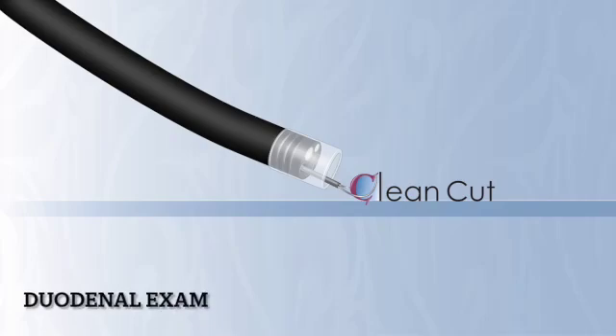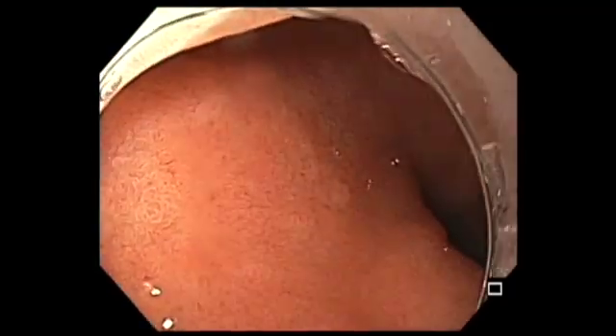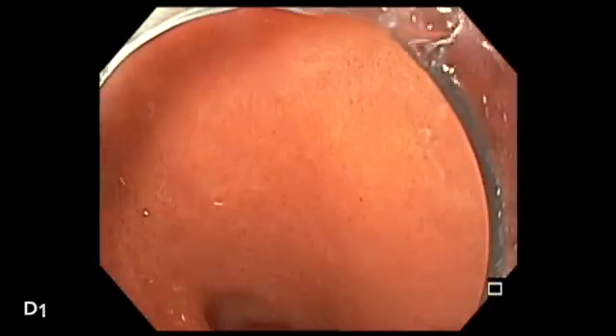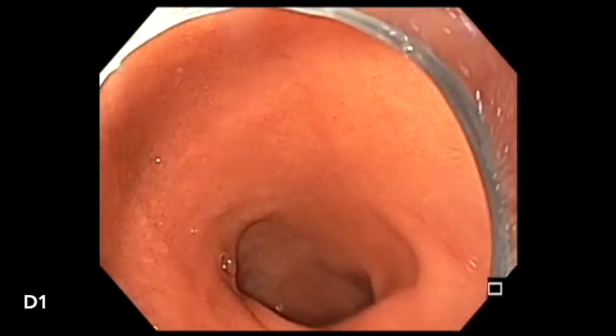Let me share with you how to perform a duodenal exam. Here you notice a cap-fitted endoscope entering the pylorus, and we are now in the first portion of the duodenum.